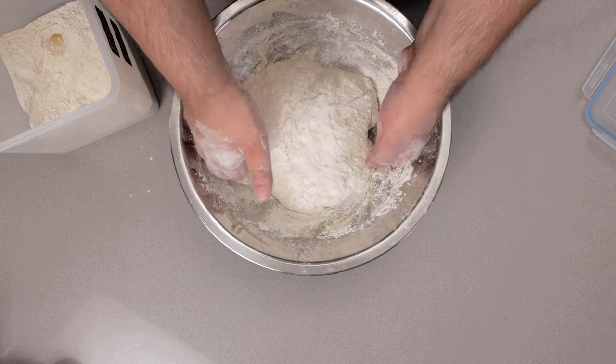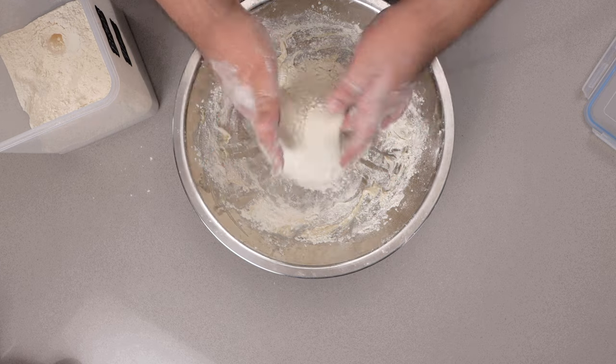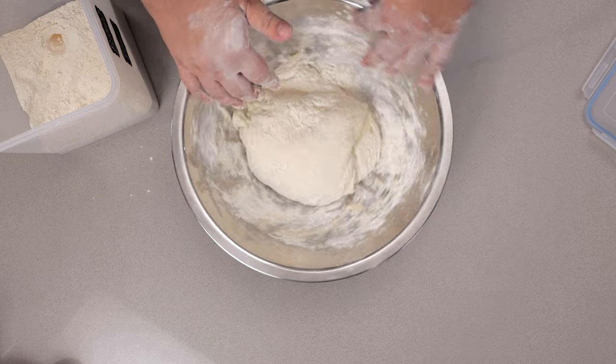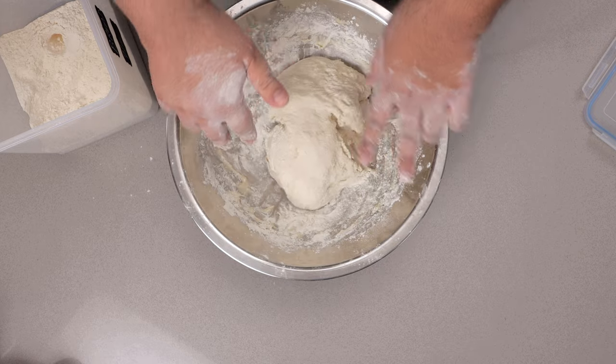Dust our hands with flour. Lift it up from the sides, pull it up. Turn 90 degrees, pull up, and let it go.